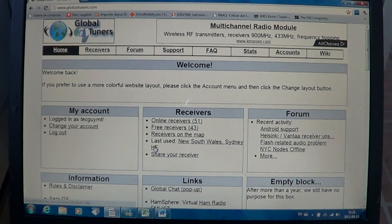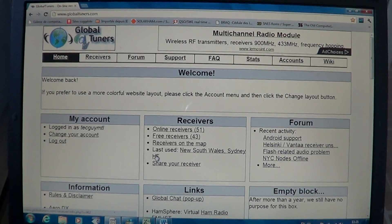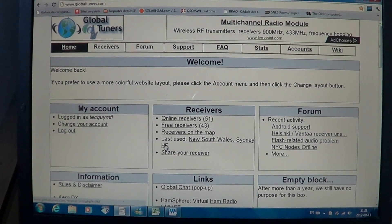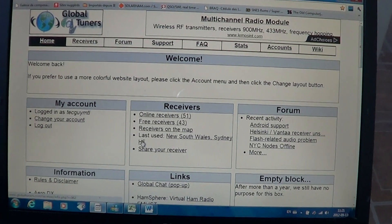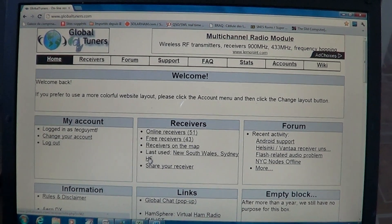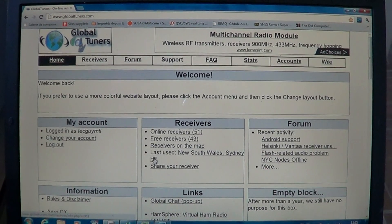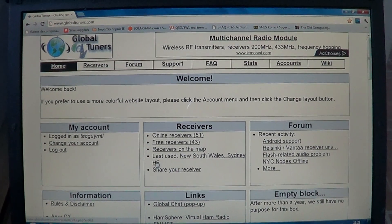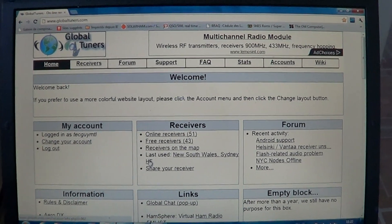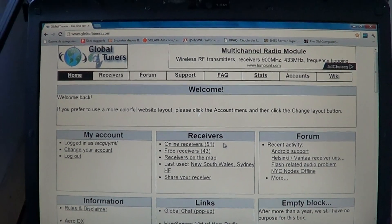What I enjoy about Global Tuners is the fact that I can listen to stations that I will never hear over here in Montreal in Eastern North America. Many stations broadcast on times and frequencies that are totally incompatible with the propagation, so you can listen to some stations via this website that you'll never hear in your life. It's pretty cool, and it's also fun to listen to regular shortwave broadcasts that you hear normally but from another part of the world.